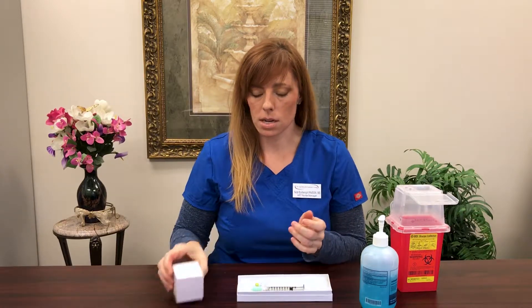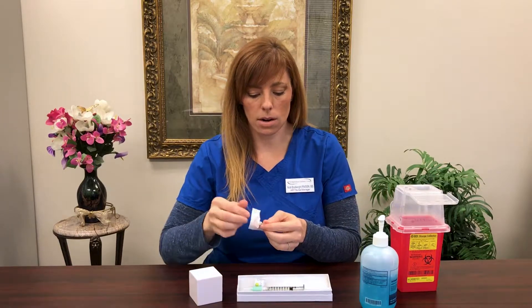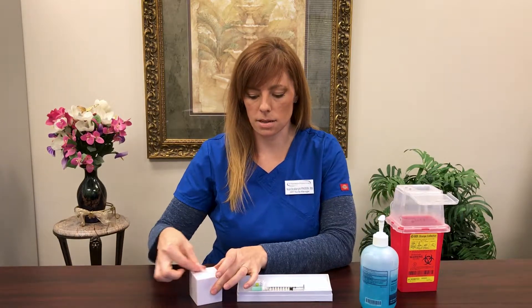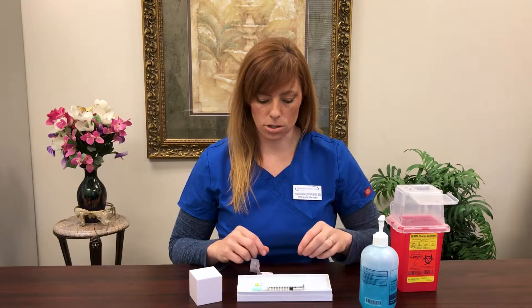Before we give our shot, we're going to wash our hands — using alcohol today, but the best thing you can use at home is actually soap and warm water. We're going to use this as our skin. Clean it with your alcohol swab for about ten seconds. Then let it air dry — no wafting, no waving, just let it air dry.